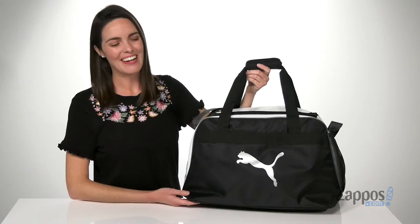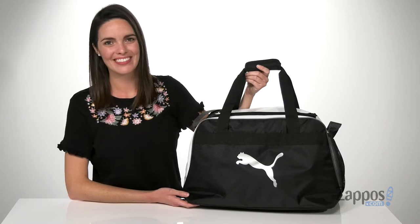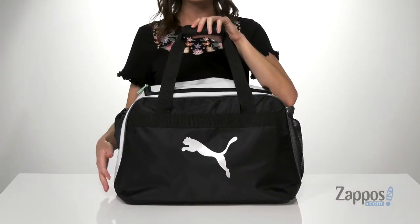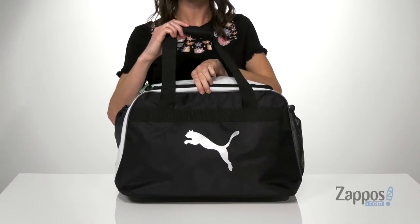Hey guys, Zoe from Zappos here, and this is the Evercat Defiance Double Bag from Puma. This gym bag is going to be great if you need to carry a good amount of gear with you. It's made of a durable polyester and has this reflective Puma on the front.